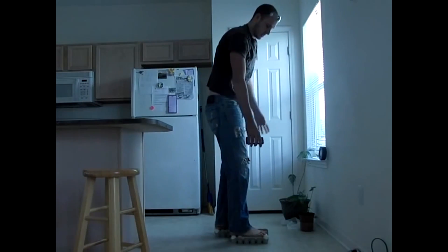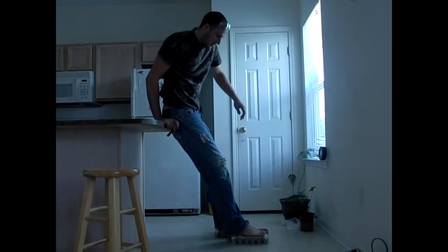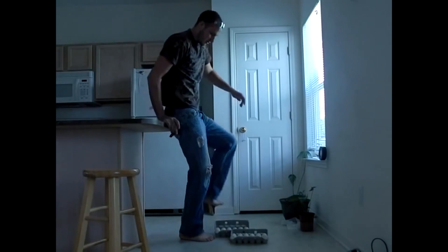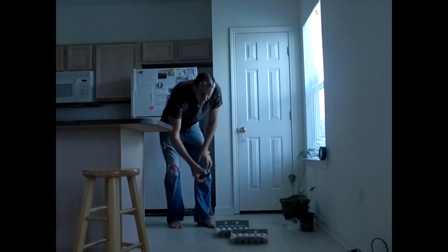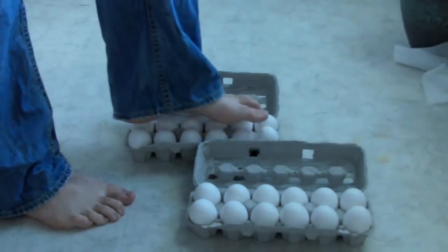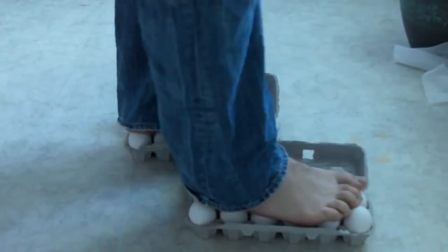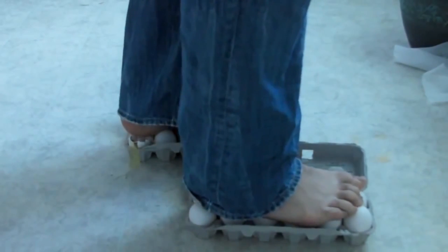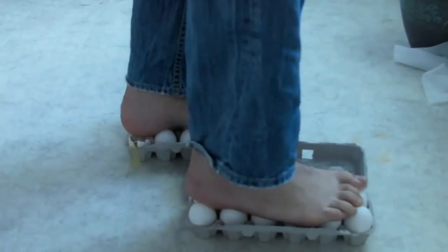No hands! You see that? Now I'm gonna step back off. Check this out — none of the eggs are broken. Let's try this again. This goes my first foot, my second foot, and I didn't put too much pressure on one egg.